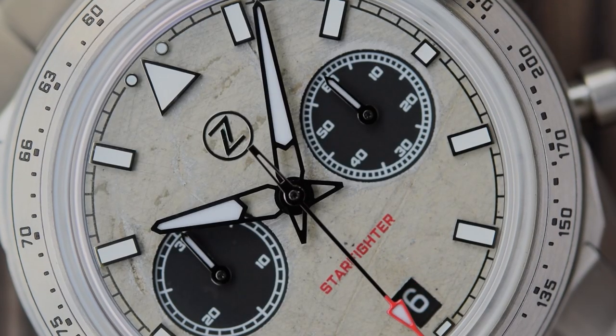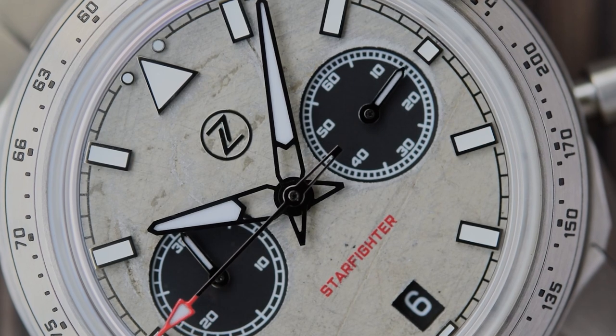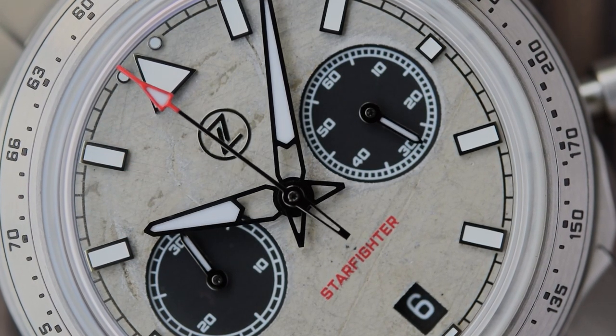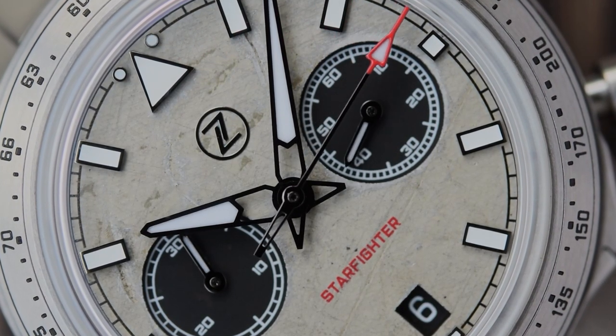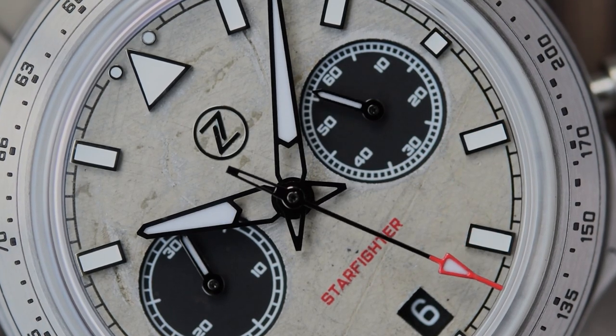Tonally I think this Spitfire version looks fantastic. I love the grey, I love the black sub-dials, and even that little bit of red just sets the whole thing off nicely. I'm very happy that they went with the stainless steel insert here — I don't think a ceramic one would have worked as nicely. Plus the stainless steel helps emphasize the integration between the case and the bracelet.